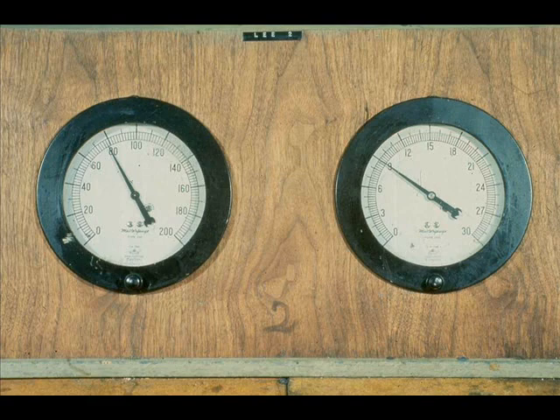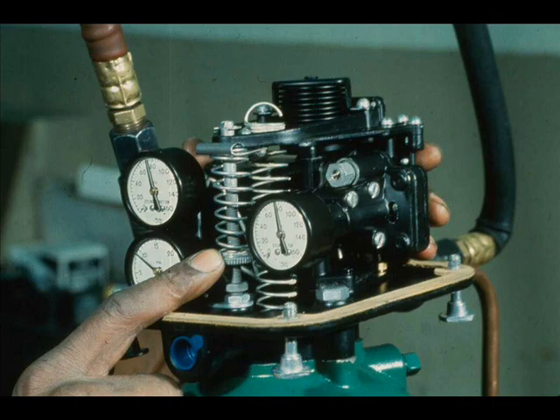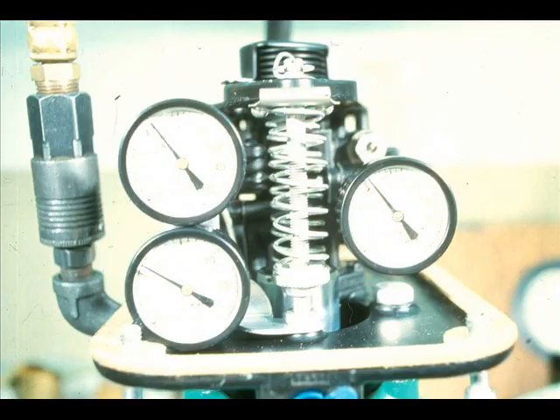This particular actuator is 3 to 15 PSI direct acting. To make the adjustments, apply a 9-pound input signal and 35 to 100 pounds of air supply. Loosen the lock nut below the bias spring, and adjust the bias spring up or down until the valve is midway between open and closed. Observe the cylinder pressure gauges — the two gauges should indicate 75% of the air supply value.